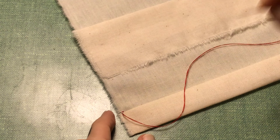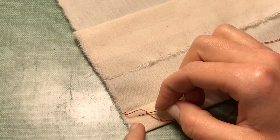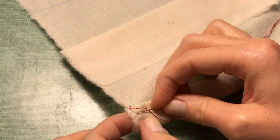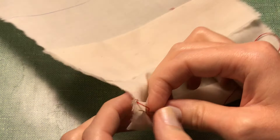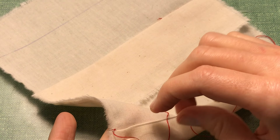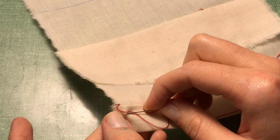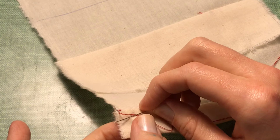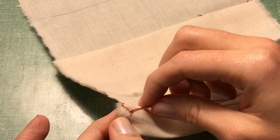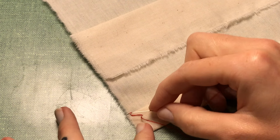On this first one, I'm moving down — I already made my back tack to secure my thread. I'm just picking up the top layers; I am not going through the exterior layer. You do not want this showing on the other side. Only catch the first one or two layers depending on whether you have a single fold or double fold. Do not pick up that bottom layer of fabric.